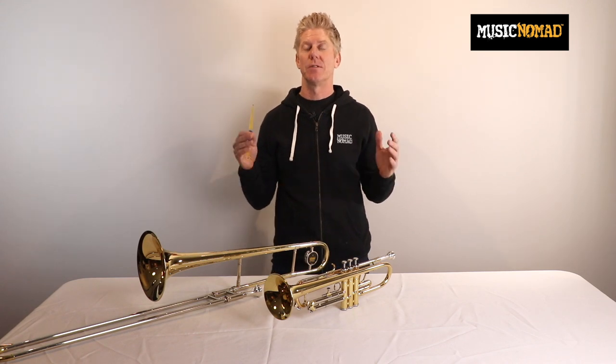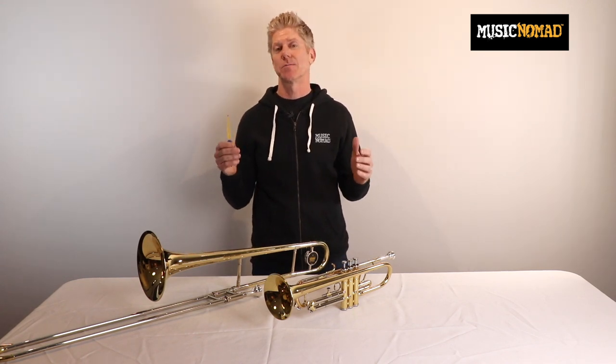Since 2010, Music Nomad has been designing and engineering every instrument care product to be best in class, or we don't come out with it.